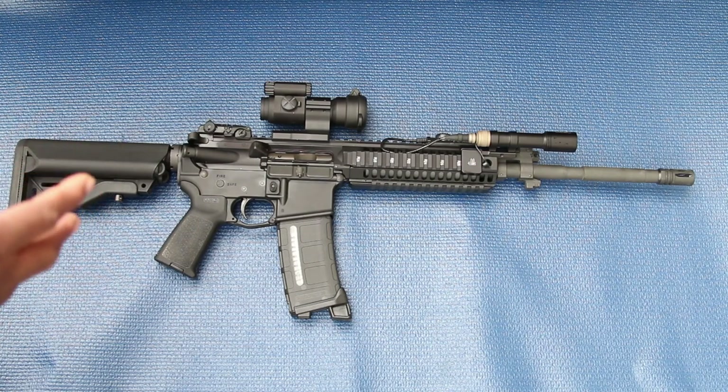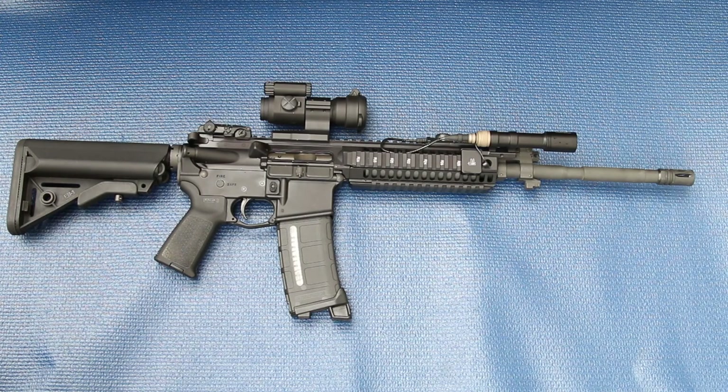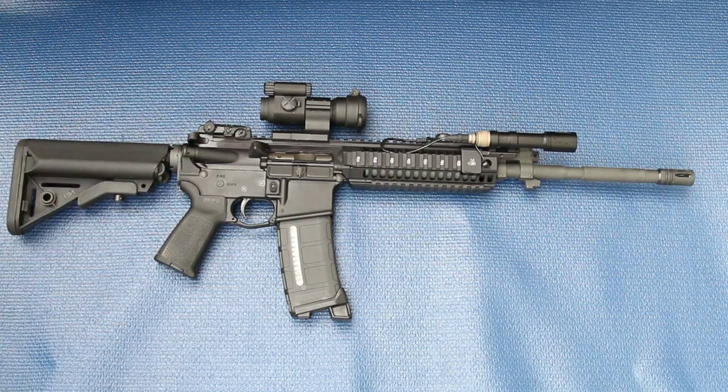Pretty much a light, basic optic, and I run a Magpul — I think it's the MS-1 — with this gun, with QD mounts. I added QDs to it to keep it short and just simple.